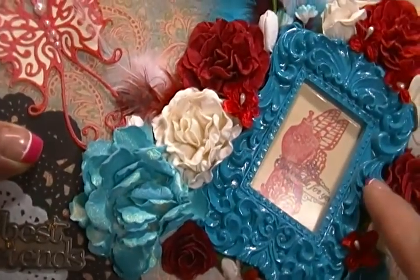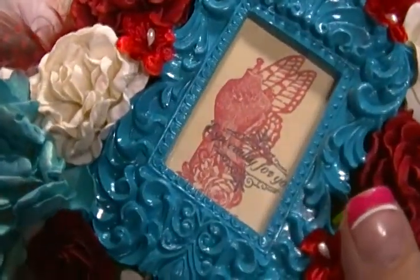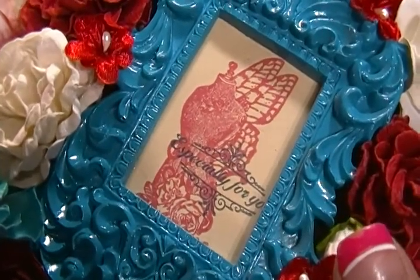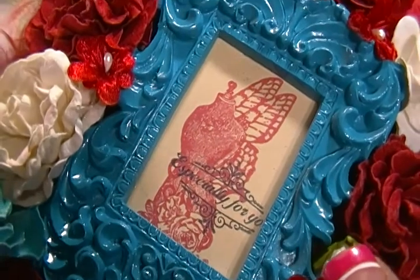I just used a frame from Michaels. And there's a stamp that says 'especially for you' — it's a dress form with wings and some roses.